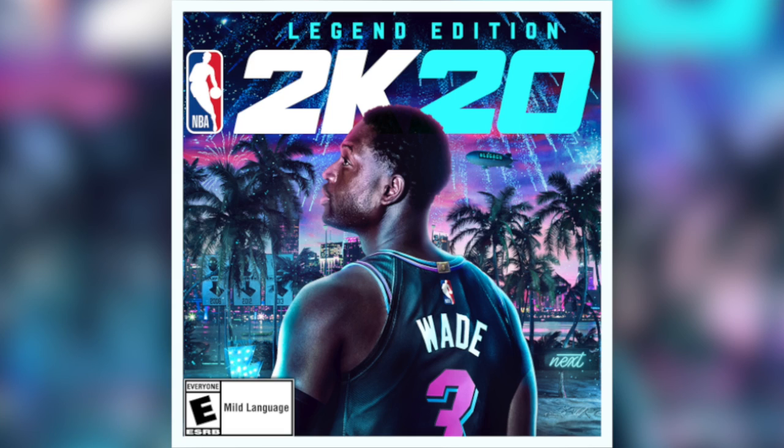This is the part of the video where I want to start hearing what you guys have to say about this cover — where we get active in the comments and start speculating. In my last video I was even talking about affiliations possibly coming back. Like me, I feel this cover definitely did a lot of justice for Dwyane Wade. I already know I'm going to get the Legend Edition — the cover is crazy. I wouldn't be mad to have this as a poster even though I'm a Sixers fan. Let me know what you guys think about both the Anthony Davis cover and this Miami Dwyane Wade Legend Edition cover.